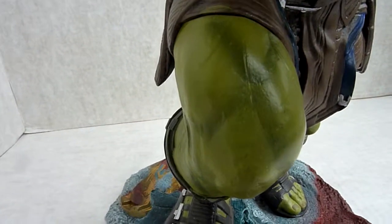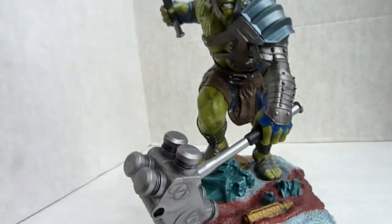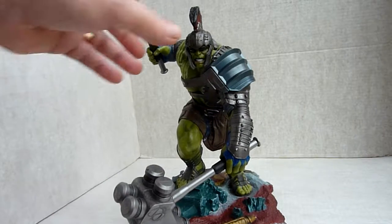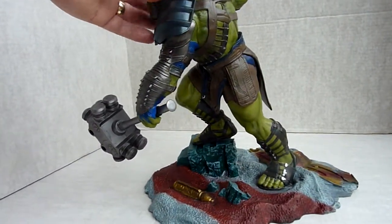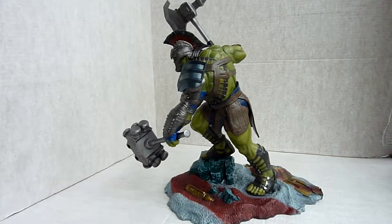A close-up view — the paint work's not bad at all. Where he's gonna go, I have no idea. Yeah, not a bad little piece.